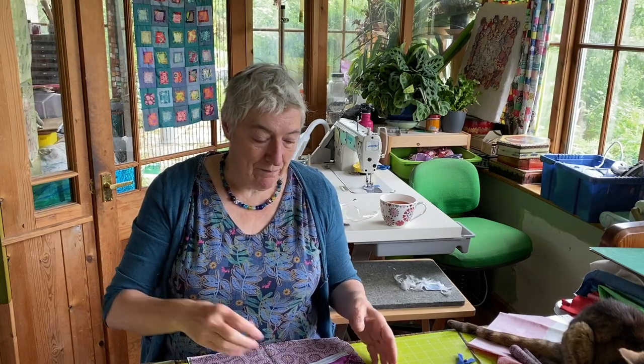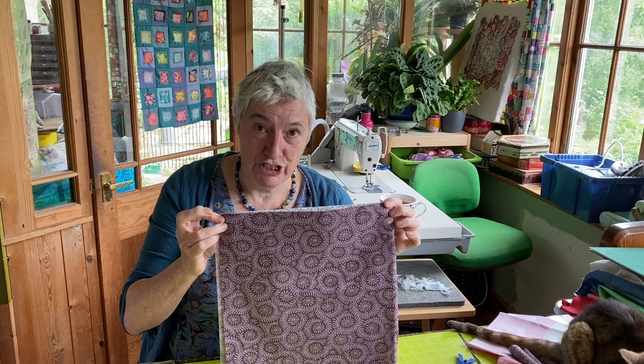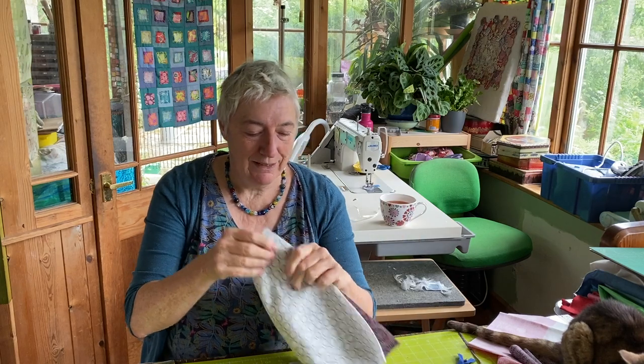My cushion pad is 12 inches square, so I've cut my cushion pieces 13 inches square, giving me half an inch seam allowance. I've also cut two pieces of ordinary cotton weight fabric for the lining, which will help put the zip in. I'm taking most of my zip knowledge from a fantastic tutorial on the Missouri Star Quilt Company, where Jenny shows you how to make a little zipper pouch - the same things you'll be doing there I'm doing here.